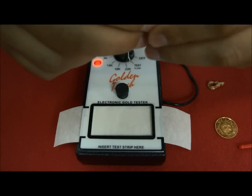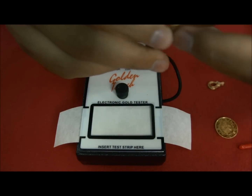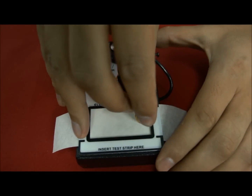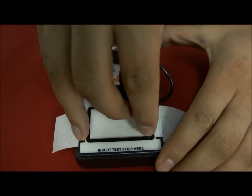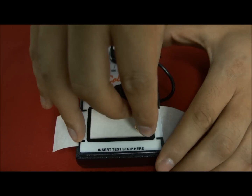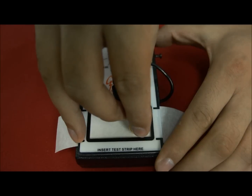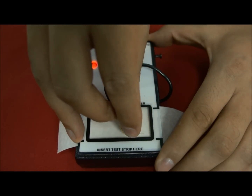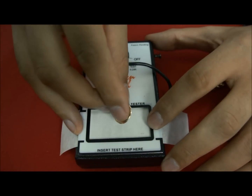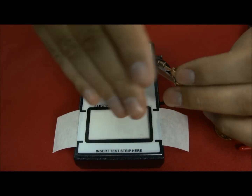Let's start with this item. The process is that you clip the item here, and then you hold the item in your fingers. You make contact for 3-4 seconds between the item and the testing strip, and then you gently slide the item on the strip. You can see that the item at the beginning leaves a very slight mark, and then there is no mark anymore. This proves that it is plated gold. If it was solid gold, it would leave a continuous line.